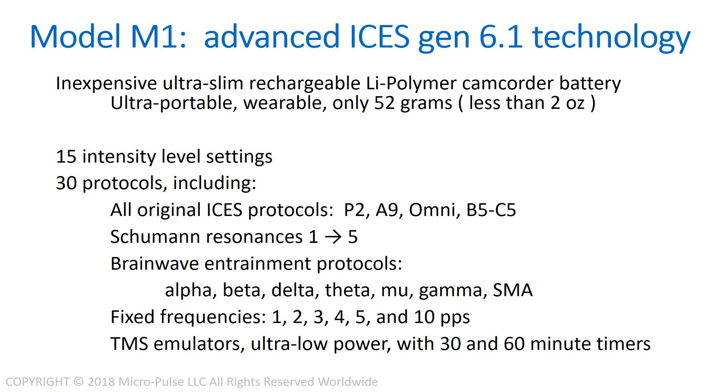It has 30 protocols, including all of the original Isis protocols such as the P2, A9, the Omni, and the B5C5 protocol. It also has the Schumann resonances from the first through the fifth, and brainwave entrainment protocols including alpha, beta, delta, theta, mu, gamma, and SMA.